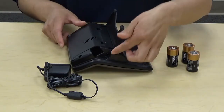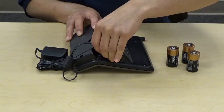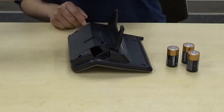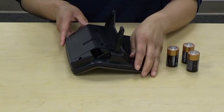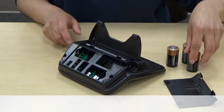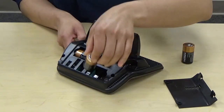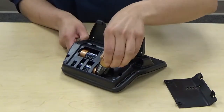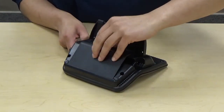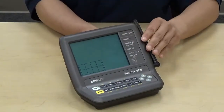Now it's time to power your console on. Simply grab your AC adapter and insert it into the port on the side of your console. If you decide not to use the AC adapter or want battery backup, you can use three C-cell batteries. Simply remove the battery cover and slide your batteries into place. Reinstall the battery cover and your console will power on. You will hear three beeps to ensure your console is functioning properly.